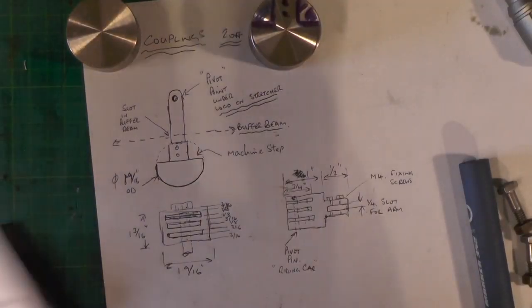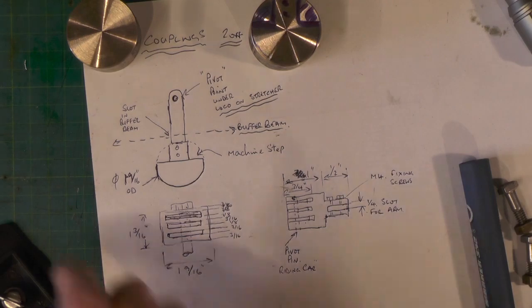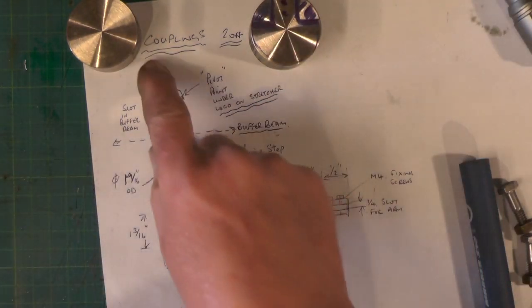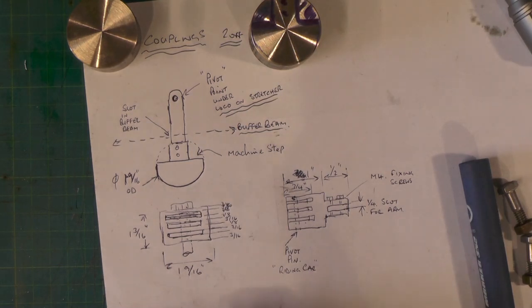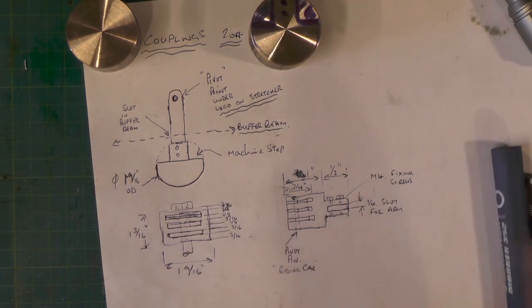Right then, next thing on my list — I'm starting to take things off now, going towards the end at least up to now. I keep adding bits on at the end so it's one step forward, two steps back. Anyway, I'm going on to couplings now and I'm going to make them like I made them on my battery electric loco, which I made in a separate video some time back.